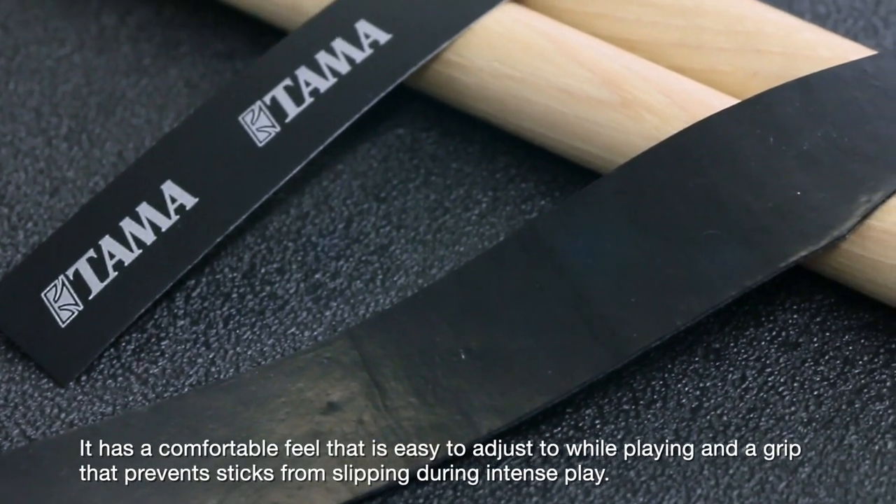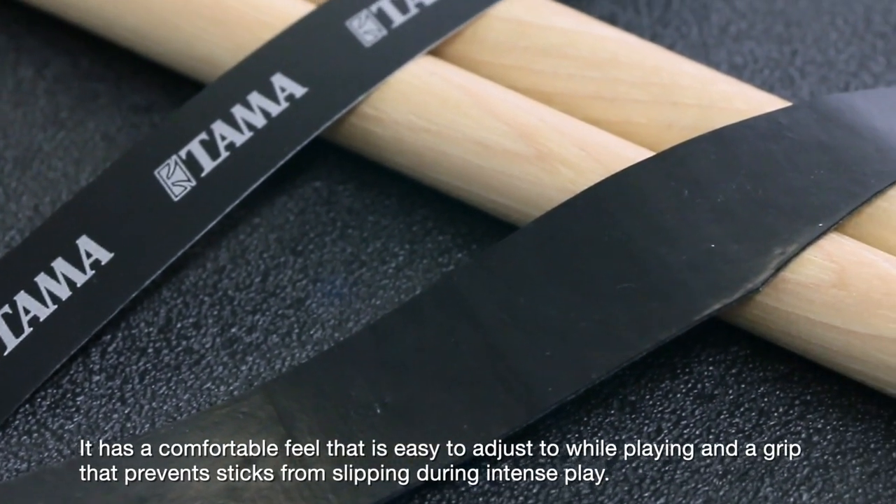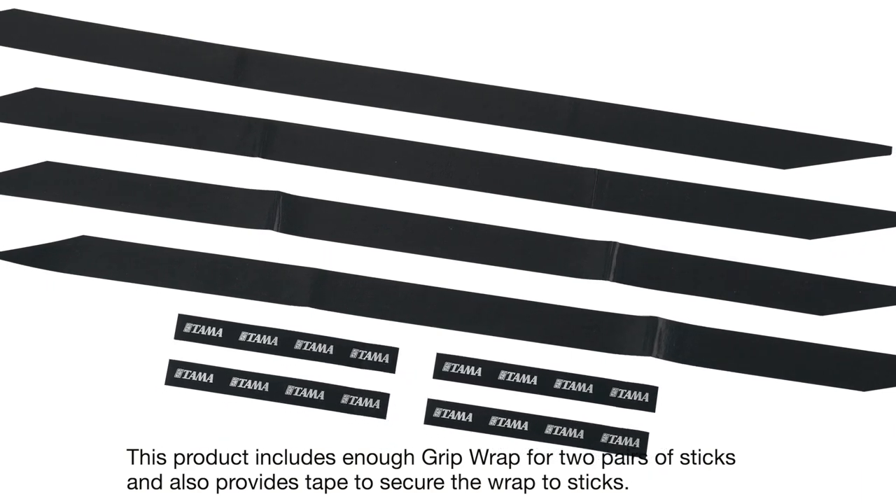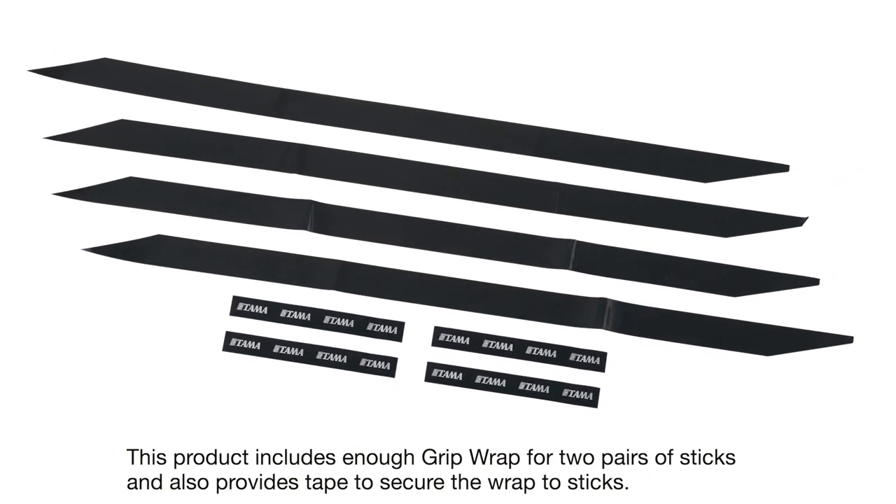It has a comfortable feel that is easy to adjust to while playing, and a grip that prevents sticks from slipping during intense play. This product includes enough grip wrap for two pairs of sticks, and also provides tape to secure the wrap to the sticks.